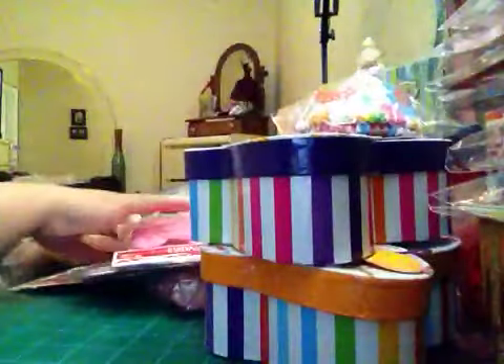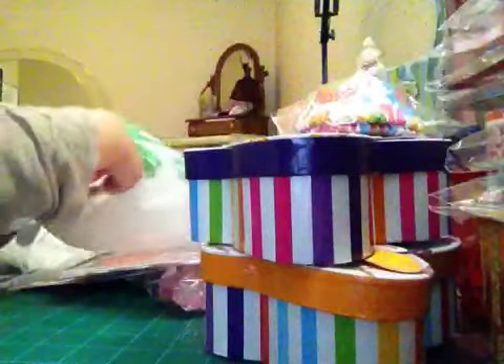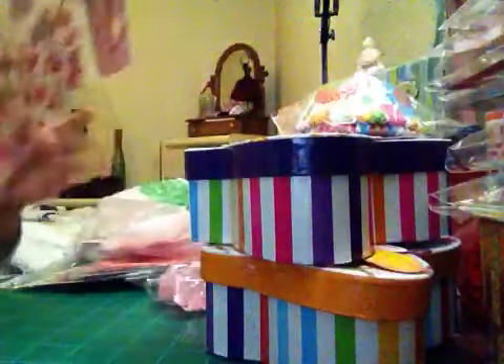And this is my Dollar Tree haul. I put everything in a Dollar Tree bag to keep it all together.